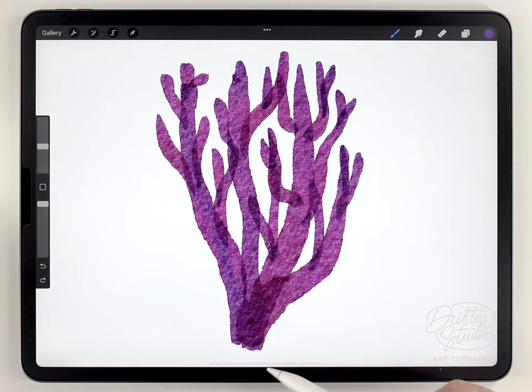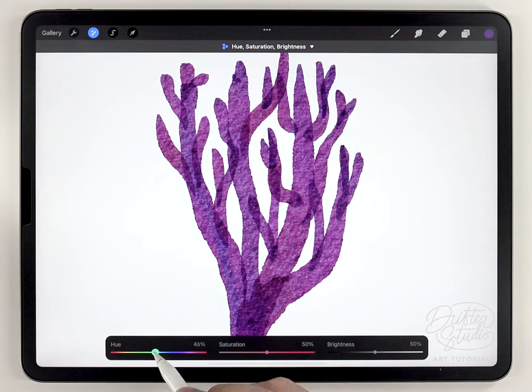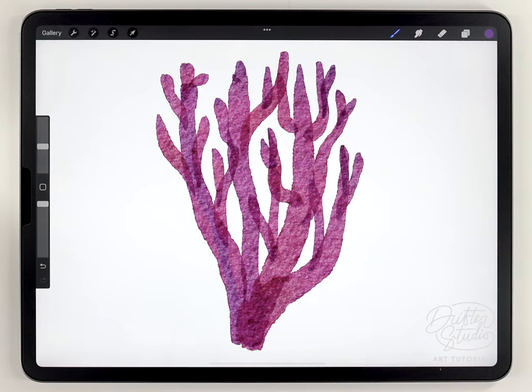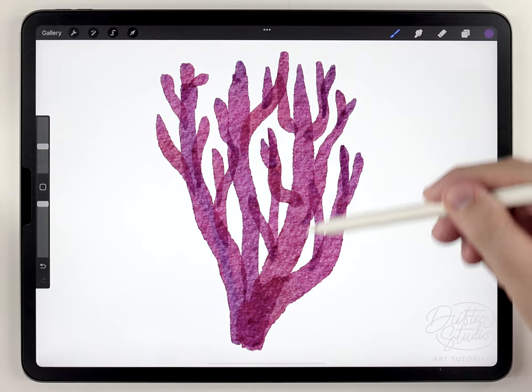Next I want to adjust the overall color tone, and I'm going to do that with the Hue, Saturation and Brightness tool. I'll just play with some of these settings and try to find a better color.